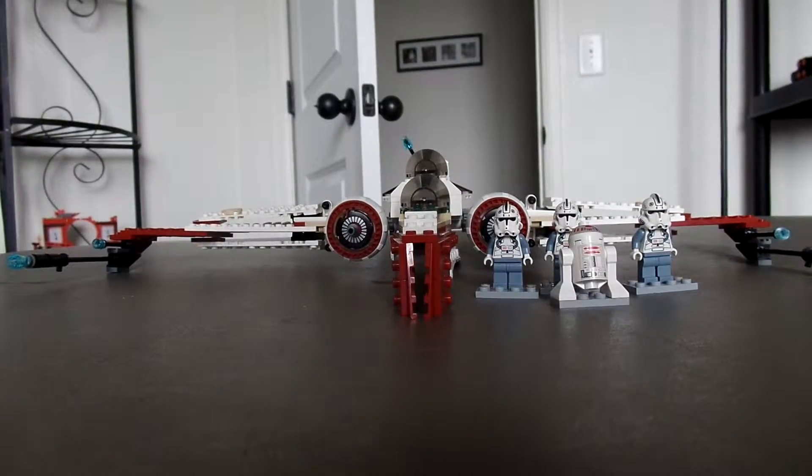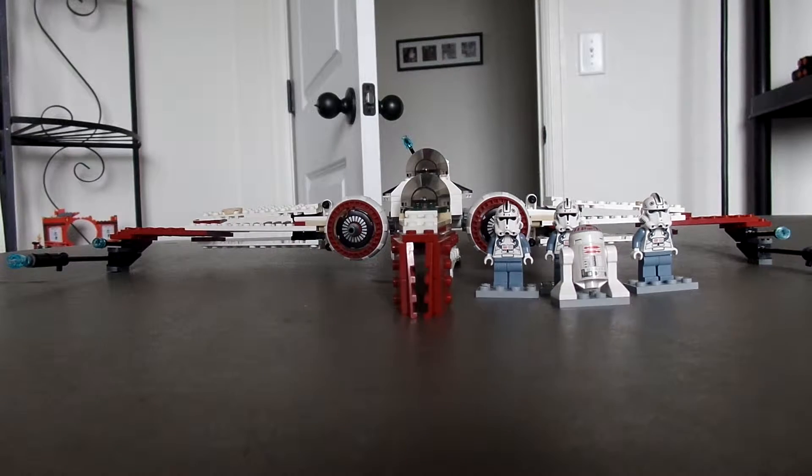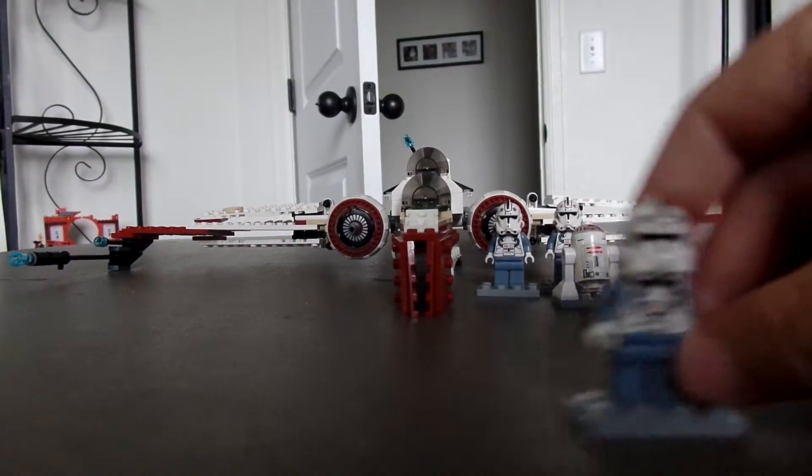Hello YouTube, this is my review of set 7259, otherwise known as the first Lego Star Wars ARC Jet. First, we'll go over the minifigures.